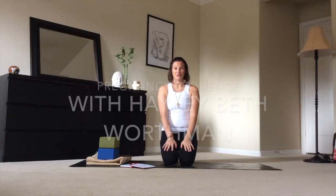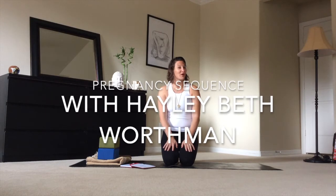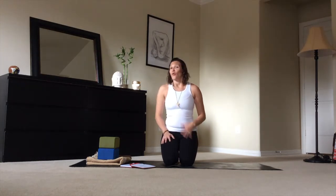Hi, I'm Haley Beth Worthman and welcome to a short sequence for you, your pregnancy, and your baby. This sequence can be done throughout any time during your pregnancy. It doesn't matter where you are in your practice, whether you already have one or have never done yoga before. These are a few nice, safe poses you can utilize throughout your pregnancy, or maybe take a few with you to do throughout your day.